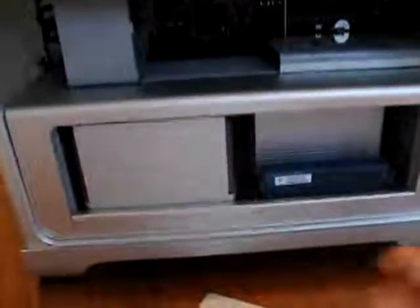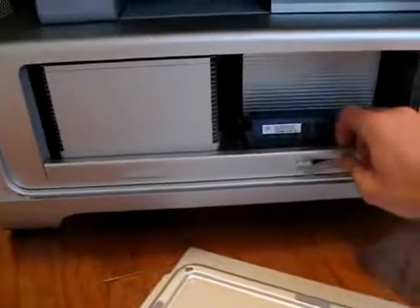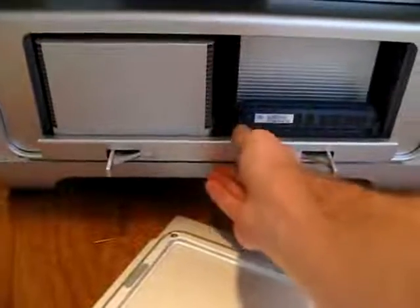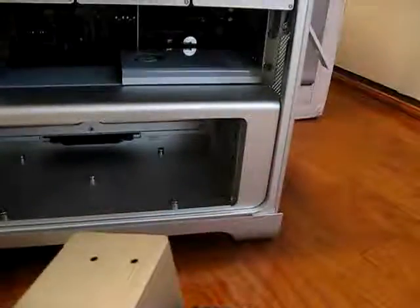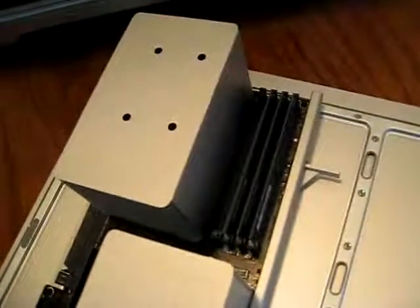Apple has created this removable tray. It's just two switches here, one on each side, and you pretty much just pop those and you're able to pull this entire tray out for easy access to the 8 DIMM slots.